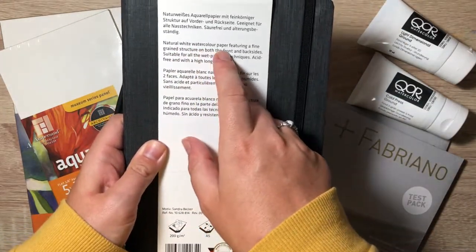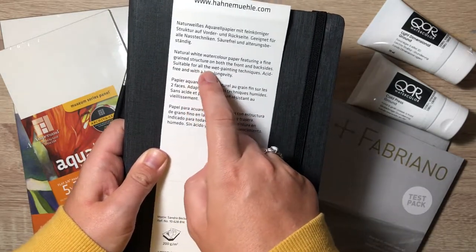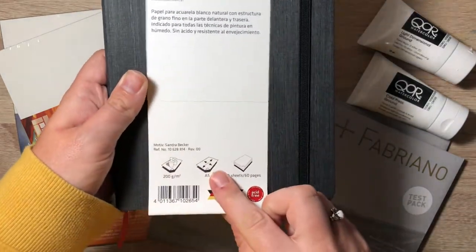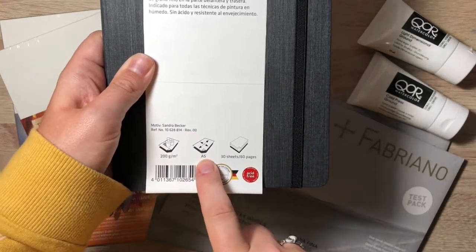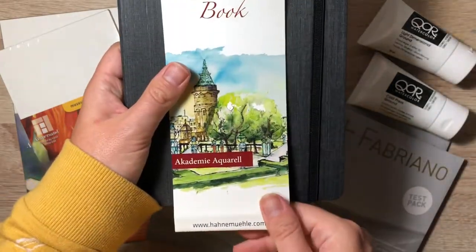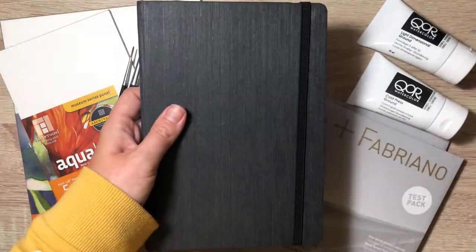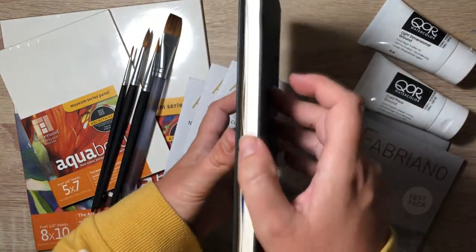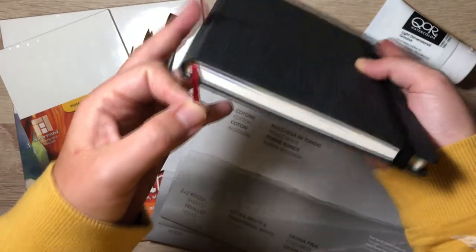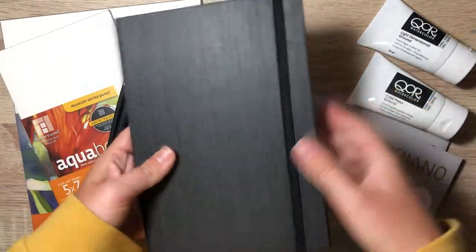Natural white watercolor paper featuring a fine-grained structure on both the front and back sides, suitable for all wet painting techniques, acid-free with high longevity. It's 200 GSM, A5 size, 30 sheets or 60 pages. I've already been working with it. It comes with a little bookmark to keep your place and a strap to keep it closed. It's hard bound.